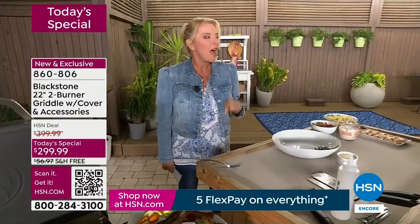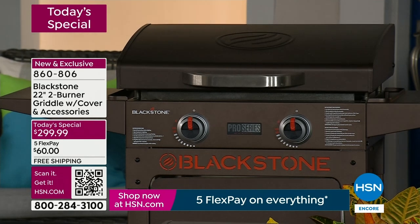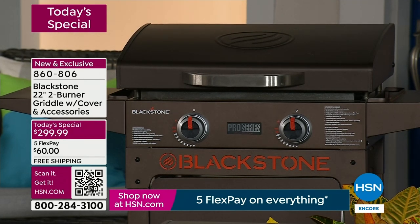Just a quick update from my producer — if you want the bronze, that's the best seller right now. I think the bronze is absolutely breathtaking — it is beautiful because it's not typical. So we have black, we have the gunmetal, and then we have that stunning bronze.